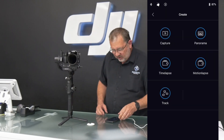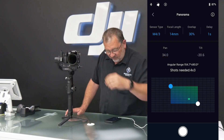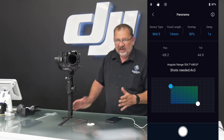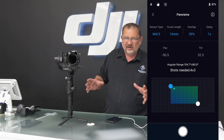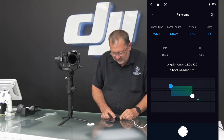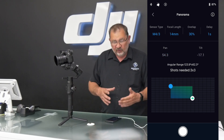The next one we're going to look at is Panorama. For that, I want to make sure I'm in a photography mode — I'm in manual. I have all my settings dialed in: my exposure, ISO, shutter speed, and white balance so that those don't change. On the screen here, I can pick the type of sensor — this is a micro four-thirds — and the focal length. I'm at 14 millimeters. I can also set how much overlap I want and how much delay from spot to spot. I want it to be as quick as possible.